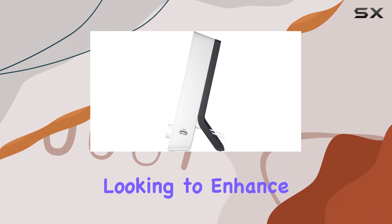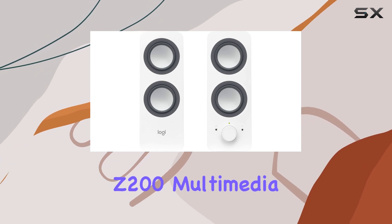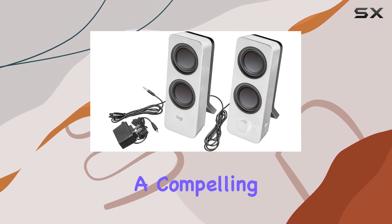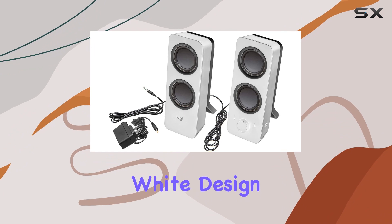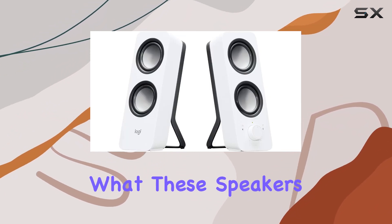Whether you're looking to enhance your movie-watching experience, enjoy music, or play games, the Logitech Z200 Multimedia Speakers offer a compelling audio solution with a sleek white design. Now, let's take a closer look and listen to what these speakers have to offer.